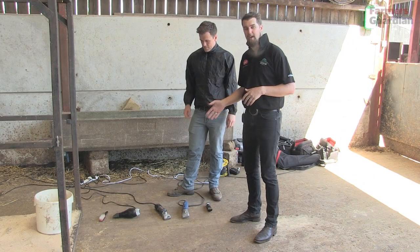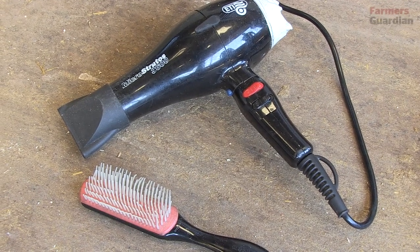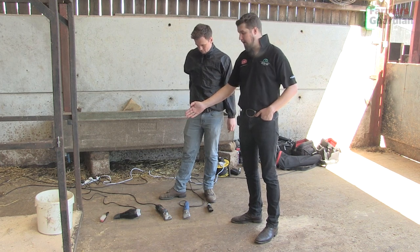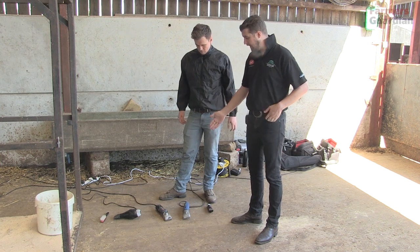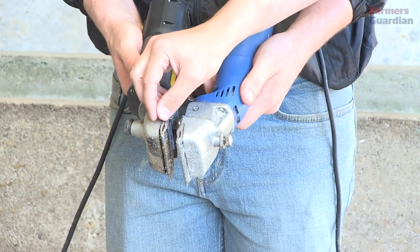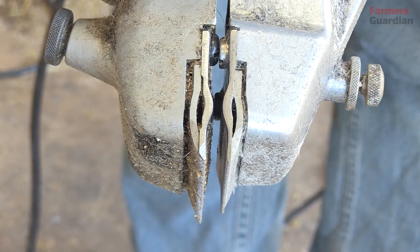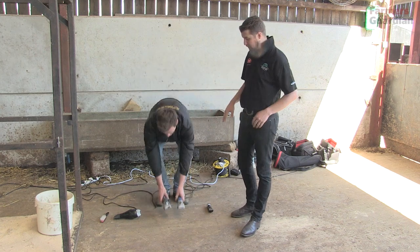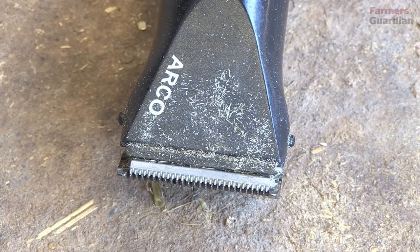I'm just going to go through some of the equipment that you need. The hairdryer is really important to use when you're blowing the hair on the calf to set it the right way so that you can clip it to the correct angles. Obviously with that you need a brush, and there are two sets of clippers here — both with slightly different blades. For the body we predominantly use a slightly thicker blade, and for the legs and neck we use a blade that's slightly thinner, just to take the hair a little bit tighter. We've also got a little set of handheld clippers to tidy up all the little bits that the big clippers can't reach.